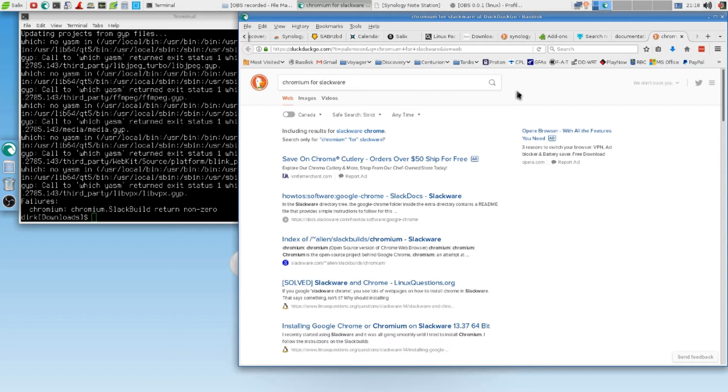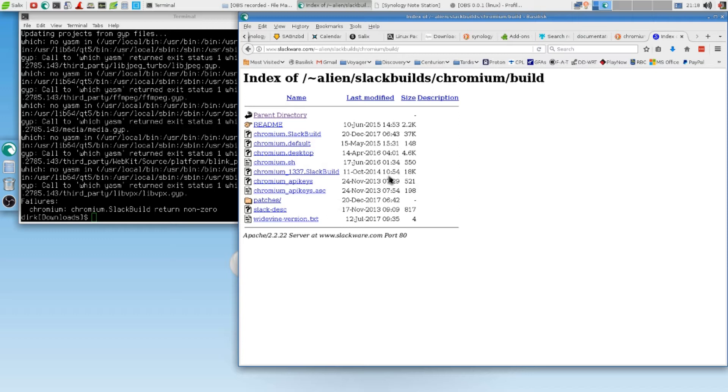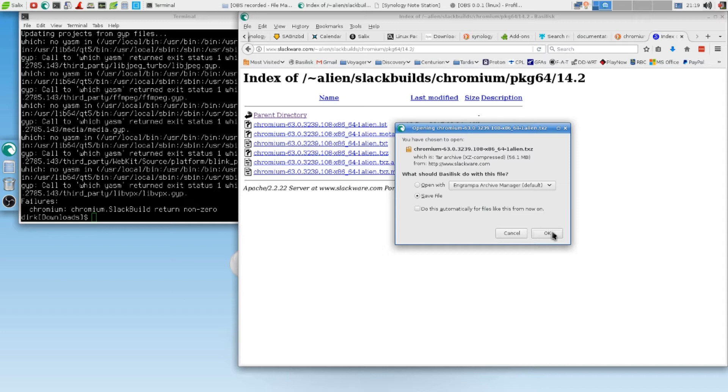I have to keep that video a little bit shorter. Alien Slugware — we could actually go for Google Chrome if we want to. Build. We go for the build. Look for the big numbers. Package 64-bit — that's what we want. 14.2. Chromium. That's 56 megabytes. That should be it. That's version 63 — actually a very modern version for us.